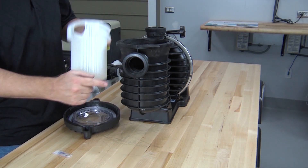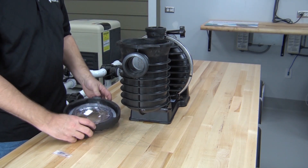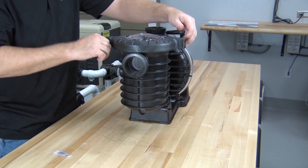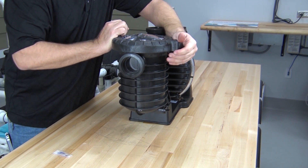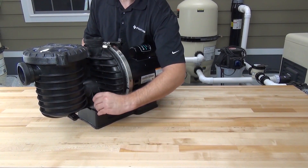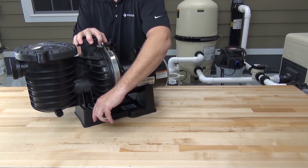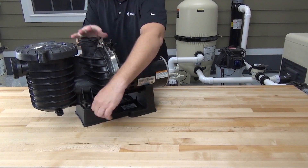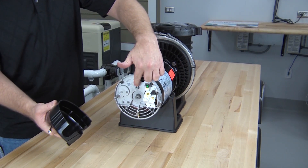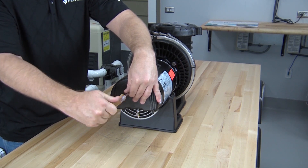Install the strainer basket, making sure that the opening in the basket lines up with the suction port on the pump. Then install the lid and tighten it by hand. Reinstall the pump base mounting bolts and tighten them with a half-inch wrench. To reinstall the motor cover, align the screw with the threaded hole in the end of the motor and tighten the screw with a quarter-inch nut driver or flat blade screwdriver.